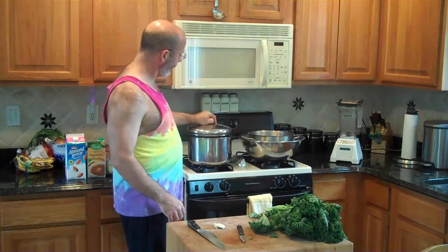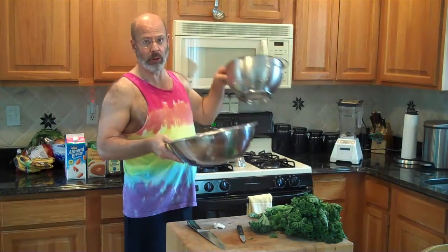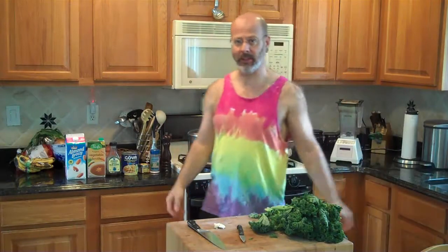You need a bunch of kale, garlic, a little knife, a big knife, almond milk, vegetable broth, agave, chickpeas, curry powder, salt, pepper, a soup pot to cook in, a colander, and I like to use a really big bowl — you'll see why — and a blender or a food processor.